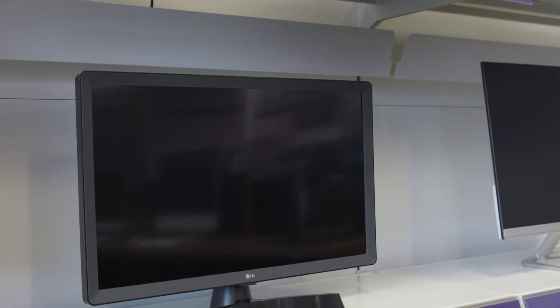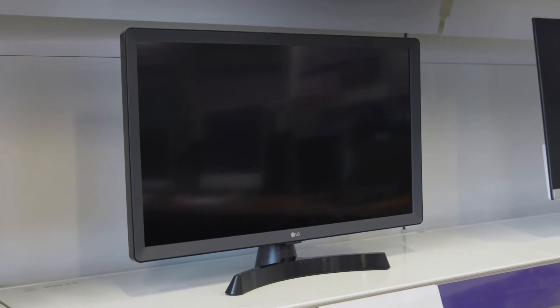As it can be used as both a TV and a PC monitor, you'll be able to enjoy wide viewing angles which make for an excellent viewing experience no matter what angle you're watching from.